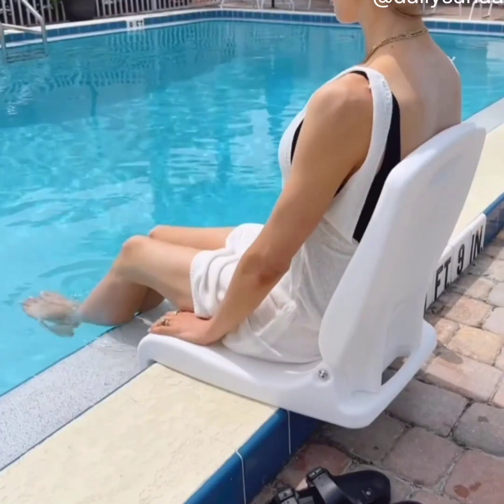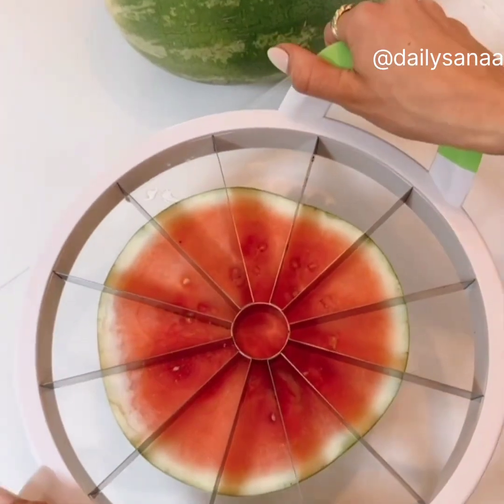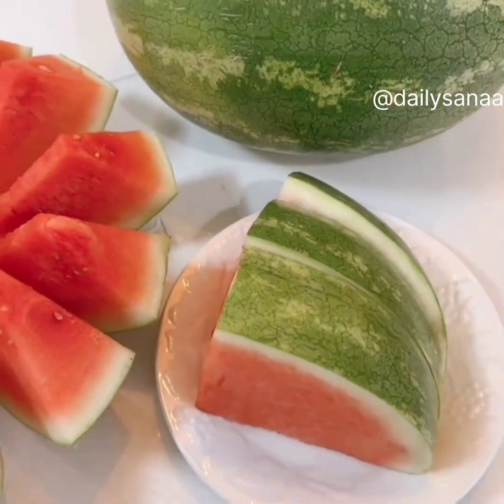Always have the best seat at the pool with this portable chair with a built-in carrying handle. And this melon slicer easily divides your favorite melon into 12 even slices to enjoy this summer staple as a snack or meal.